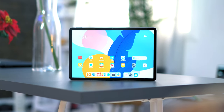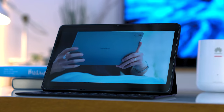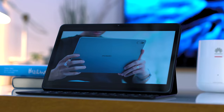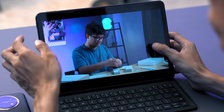When it comes to the display, we have the large 11.5-inch TFT LCD panel with support for 120Hz refresh rate. It has a resolution of 2200x1440, which translates to 229 ppi. Viewing angles are good and bezels are fairly thin, giving us an overall screen-to-body ratio of 87%, meaning we have plenty of screen real estate at our disposal.